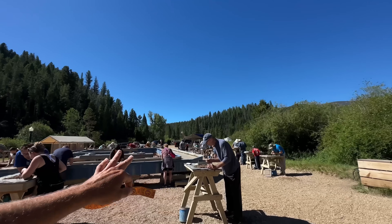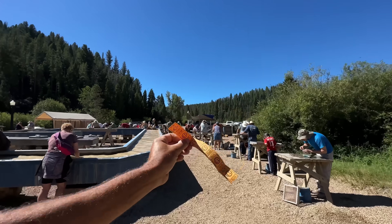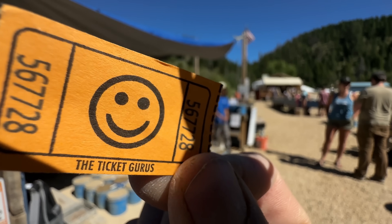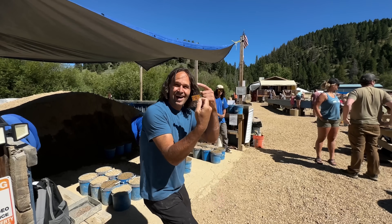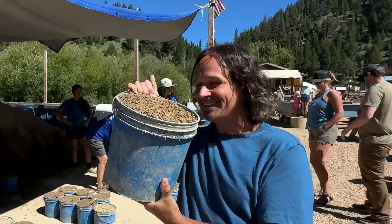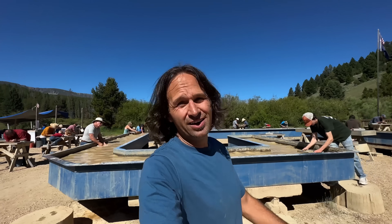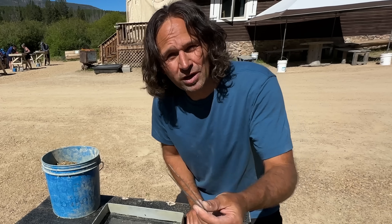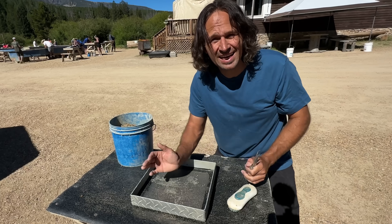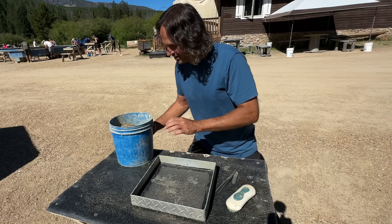So what you want to do is go over here to the check-in site with your tickets. You don't get all 7 buckets at once — you're going to do one at a time, and they're going to show you the proper way of doing all this. They've got tweezers you can use, they give you a little container for your sapphires, and they've got screens. You don't need anything — just show up and it's ready to dig.